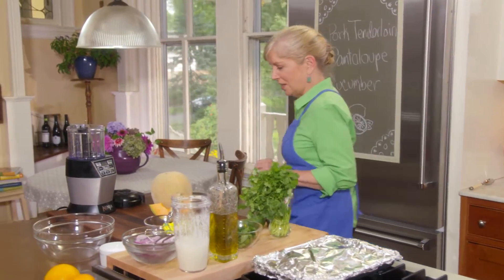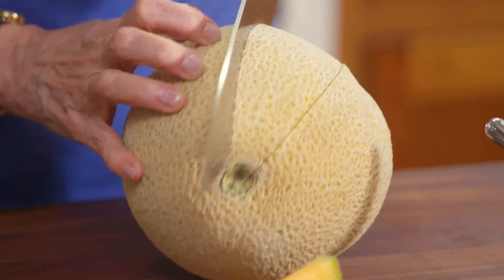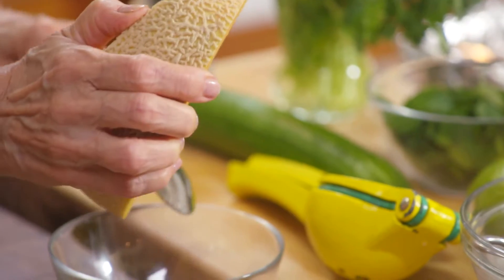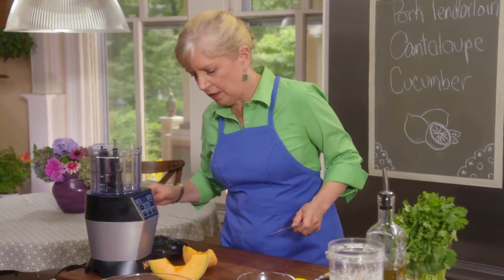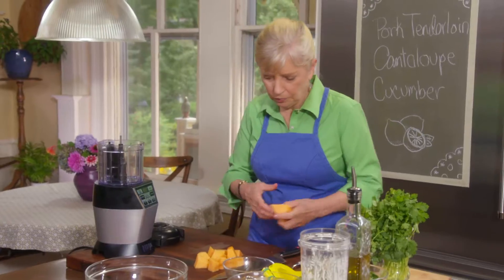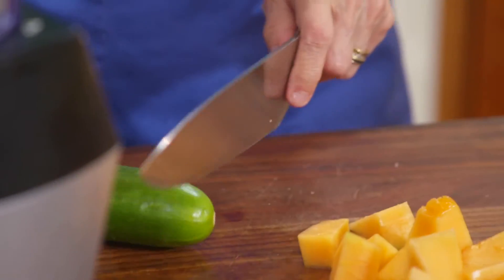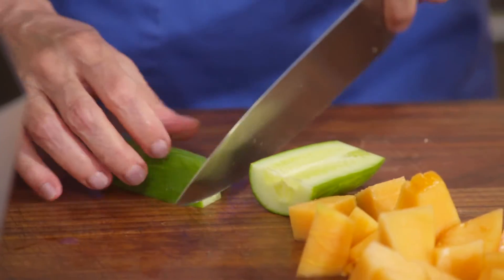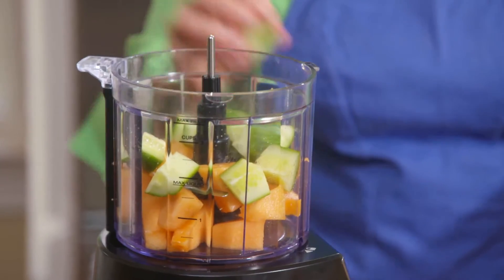While the pork rests, I'm going to get my salsa together. I need one and a half cups of chunked cantaloupe — I'm removing the skin and cutting uniform chunks because we'll chop it quickly in the food processor. Now we're using one of those seedless cucumbers. They say seedless but they have seeds — they're just completely edible. We want less cucumber and more melon. Melon goes in first because you want the harder fruit in first, then the softer cucumber.